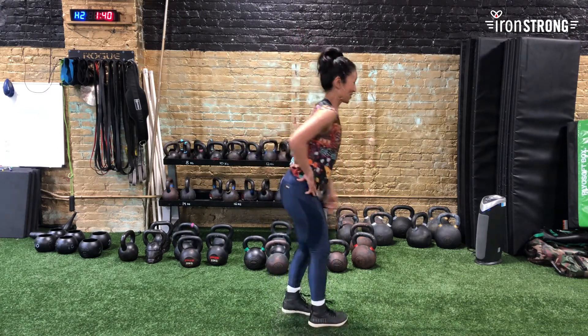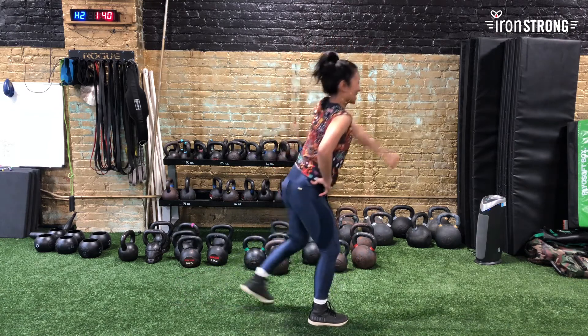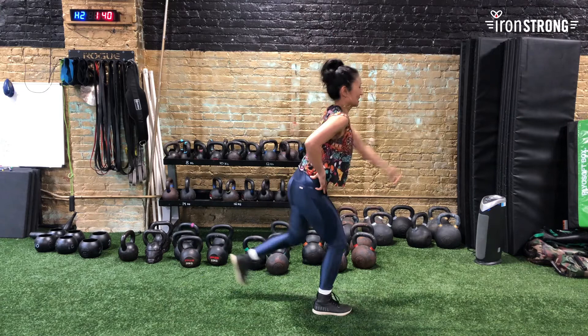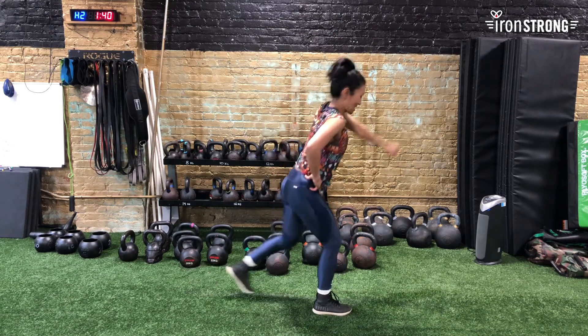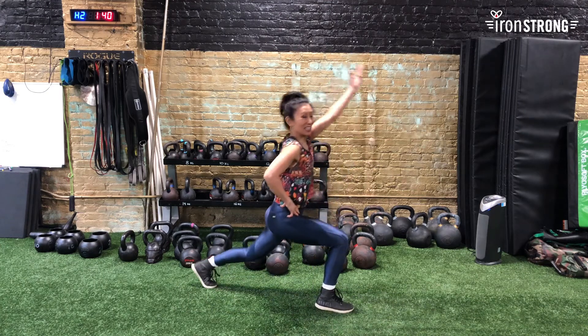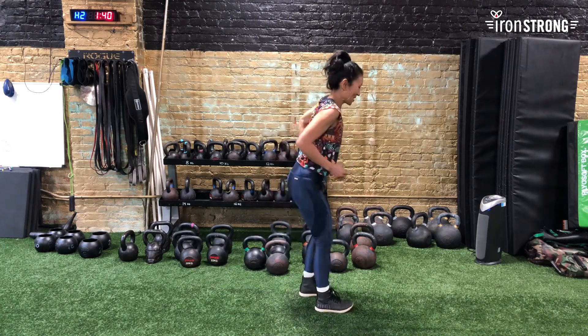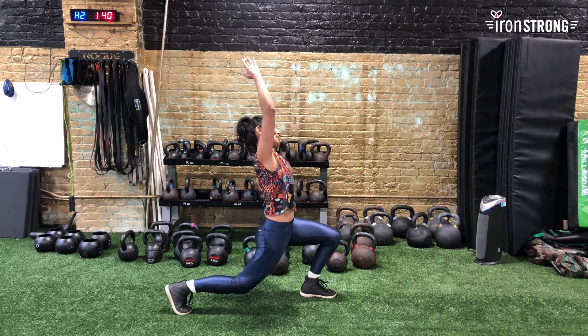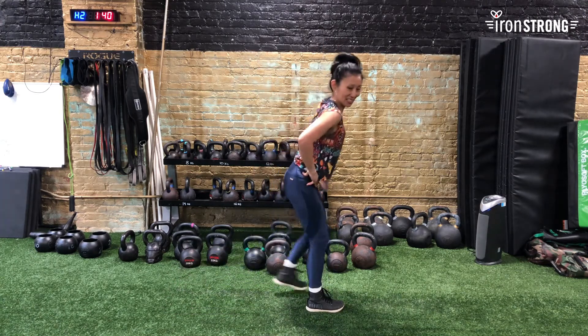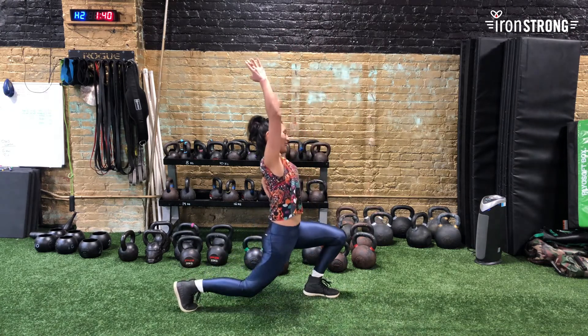I'll go sideways so you can see me — we're doing it together. It's okay if you have to put your hand on your hip for balance, because this is really about the lunge position and the hip extension, and really you're reaching over and slightly behind you.